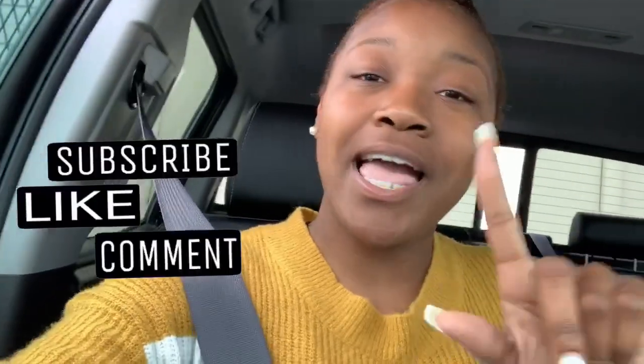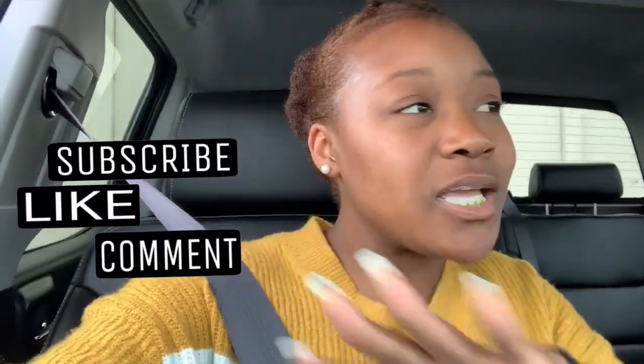I'm gonna talk to you guys later and keep y'all updated. I think this is where I'm gonna end this video. Make sure you like, comment, and subscribe to my channel and follow me along this vending machine business journey. Talk to y'all later!